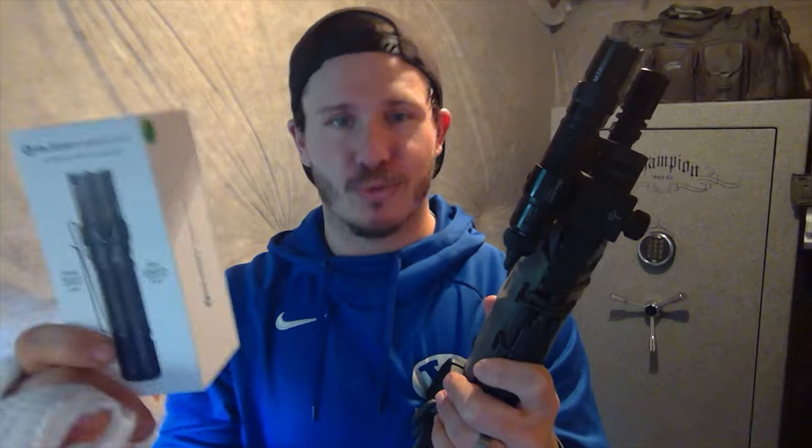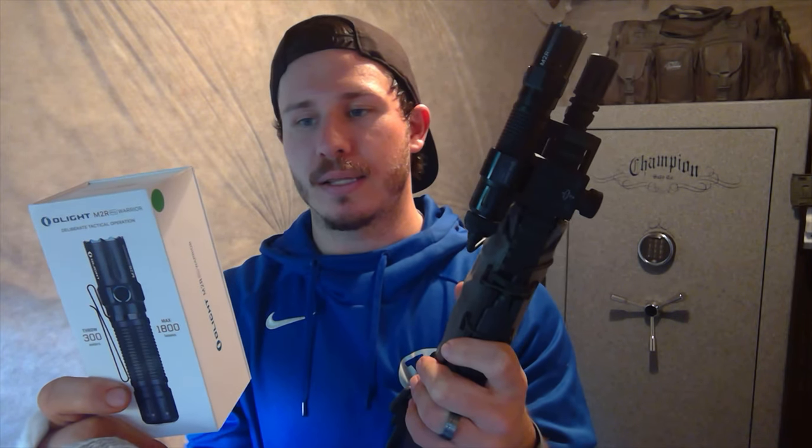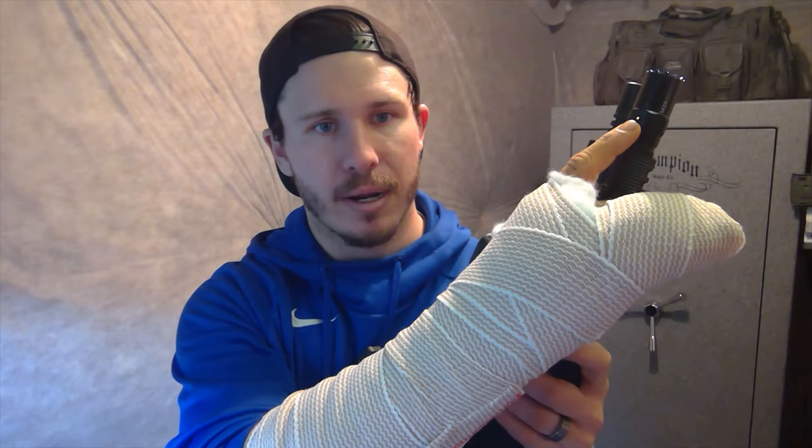I wanted to go through the features. First: high-voltage 5,000 milliamp-hour 21700 lithium-ion battery — meaning it's rechargeable. If you turn the light on you'll notice the indicator light: orange, then green, yellow, orange, and red — when it hits red, start thinking about charging. All you do is pull off the tail-switch cable and plug in the USB cord that magnets right onto it. Leave it charging on your nightstand overnight; if something goes bump in the night, pop it off, reattach the tape switch, and you're in business.